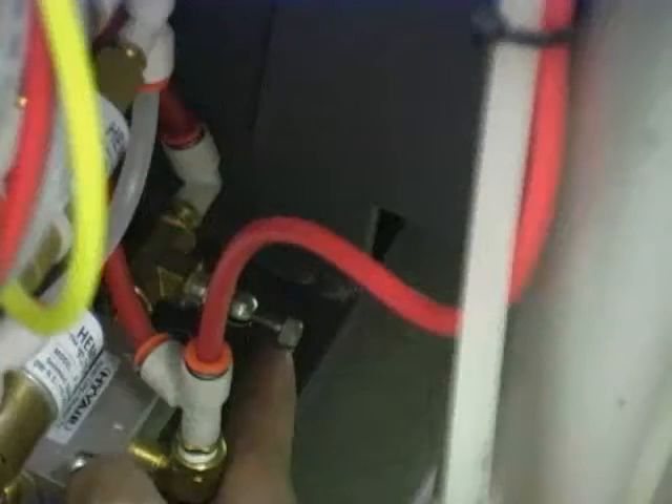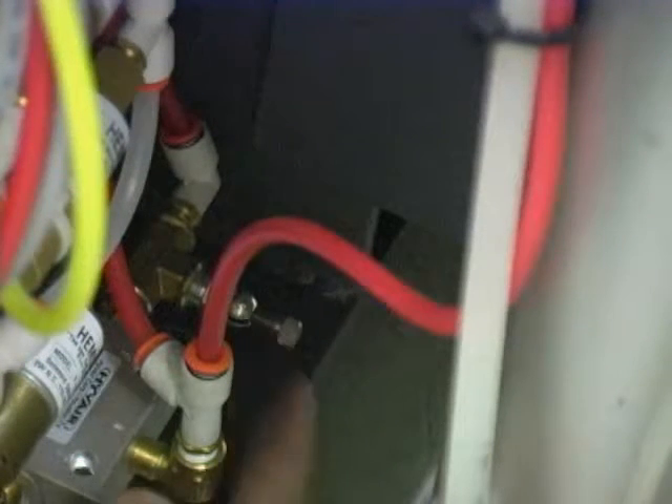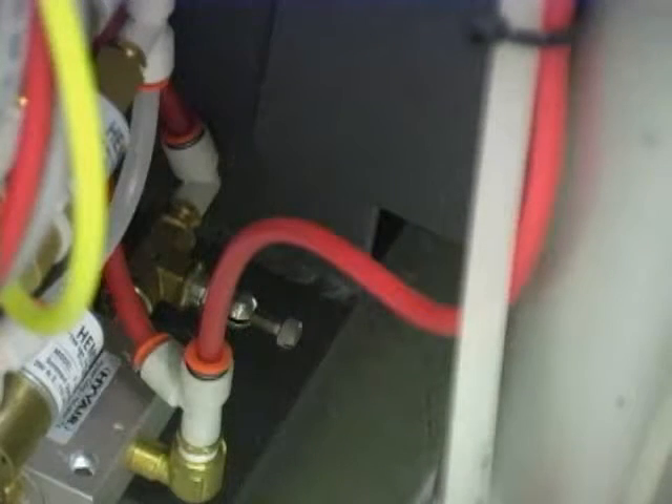The air bypass valve must be opened slightly to allow air flow through the system. If the screw valve is closed and air does not pass through, operations like arm descent will be jerky.